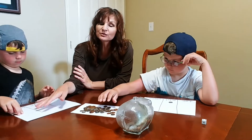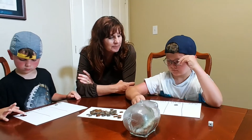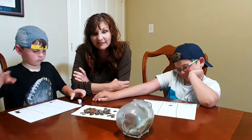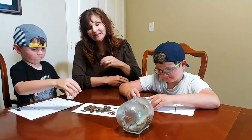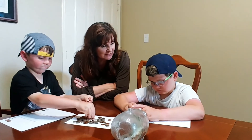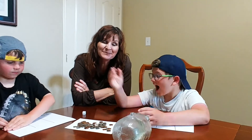So you get the idea of how to play. As soon as you can trade up to the next coin value, go ahead and do that replacement. That process of explicit trading is important in coin values — it's also important in place value, so this is a good connection to place value as well. I hope you're having fun building math positive mindsets with your kids. Try out the coin trading game — it's a fun one. Thanks.